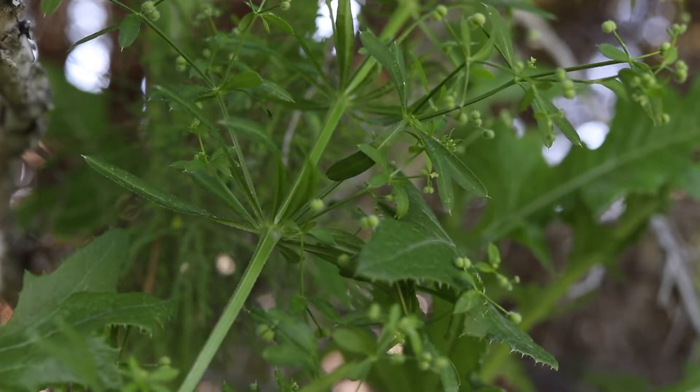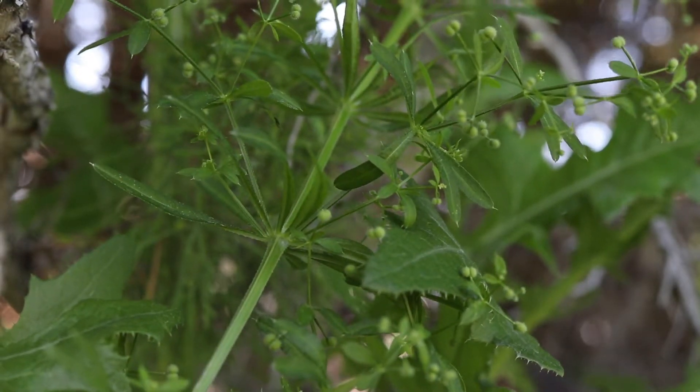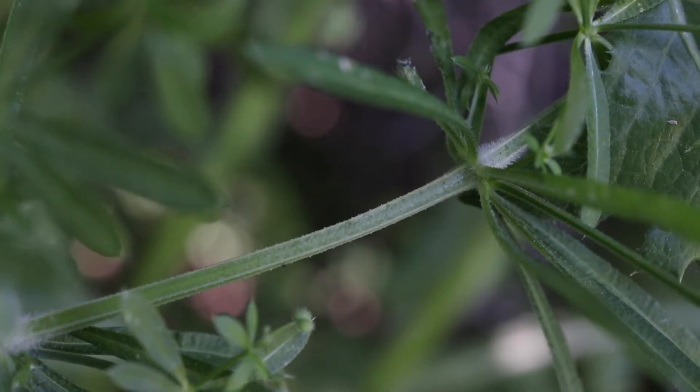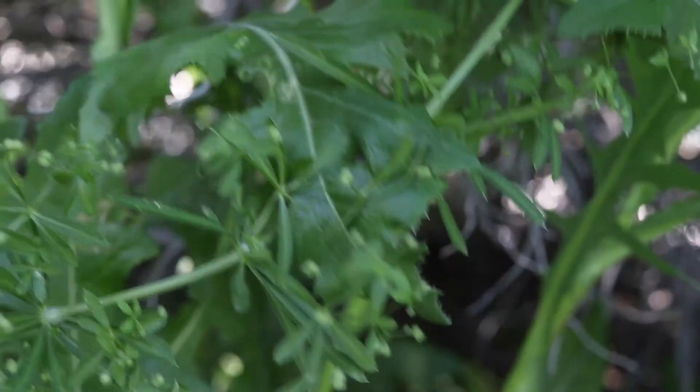The plant has a shallow, thin, branching taproot and only reproduces via seed. The grasping hairs on the surface of the plant give it a sticky feeling, and it will readily cling to anything it touches.